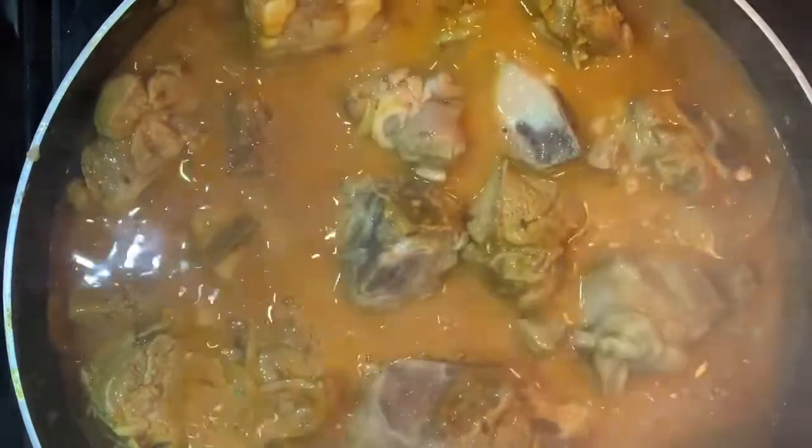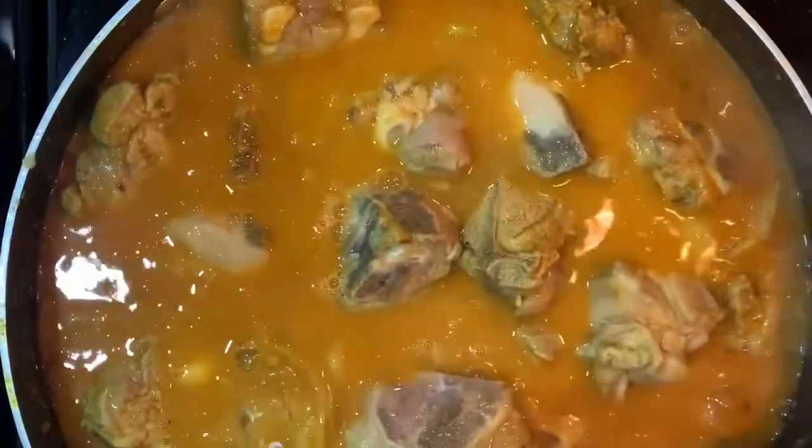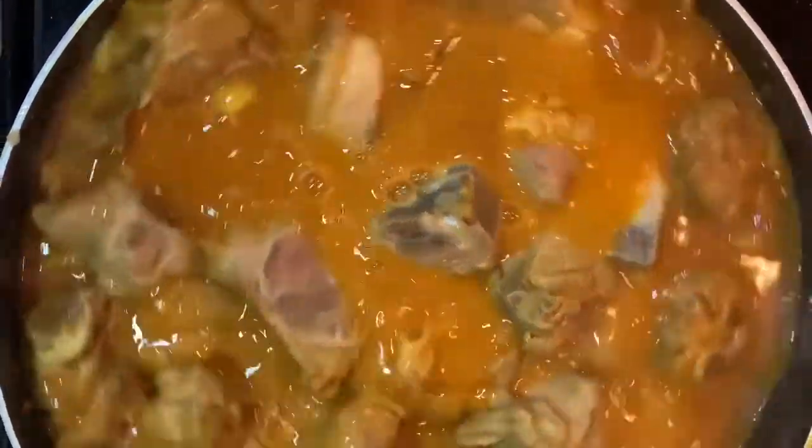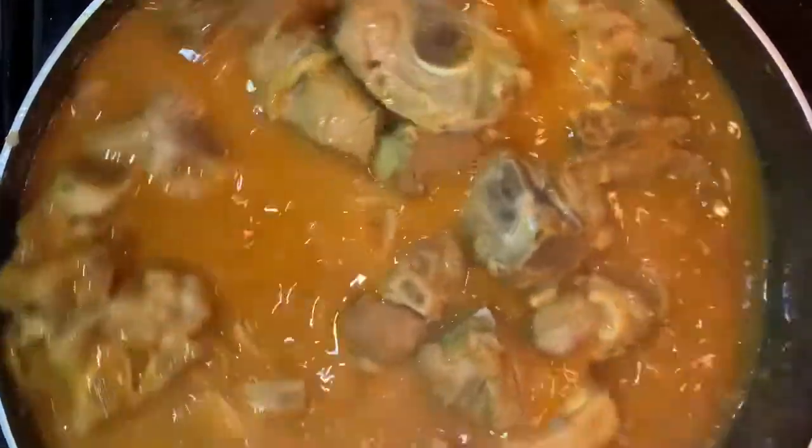For the dish, I will add 3 to 4 alaychis and 7 leaves in the pan. It will be better for the flavor. Now let's put it in the pan.